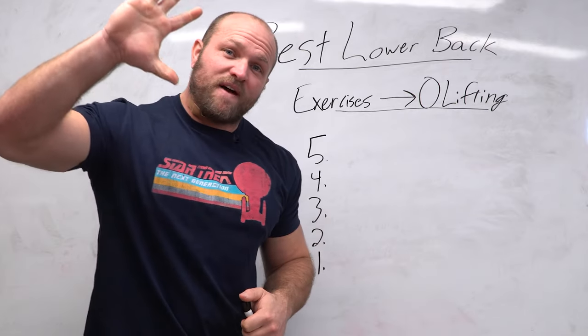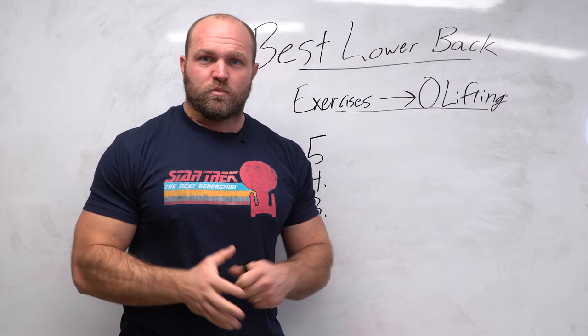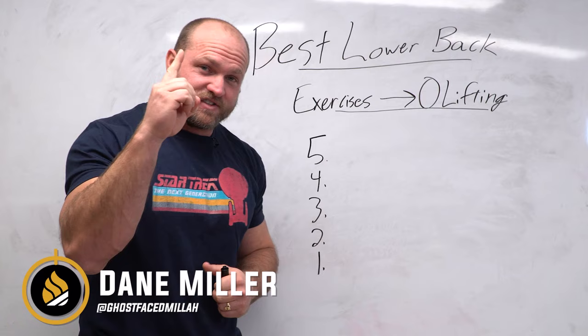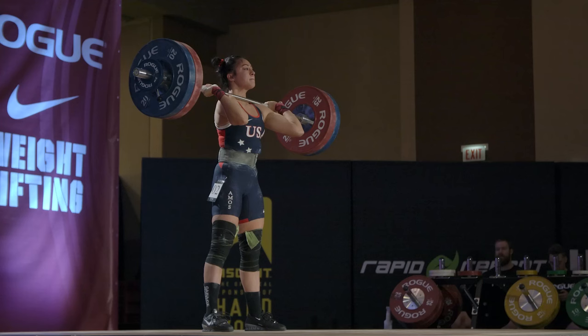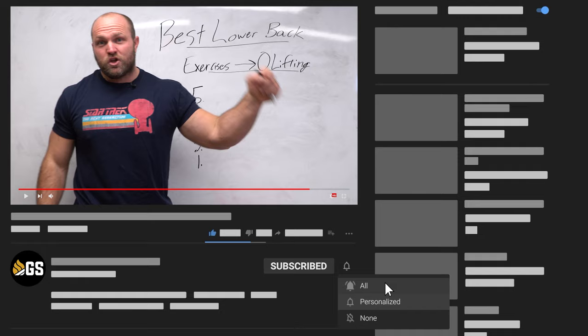I'm going to give you the top five key lower back exercises that you can utilize to improve your Olympic weightlifting. What's up everybody? It's Dan Miller from garagestrank.com. If this is your first time to the channel and you're interested in becoming an explosive freak, you want to get stronger, apply that to the field, and become a better Olympic weightlifter, make sure you subscribe and ring that notification bell so we can help you become a champion.